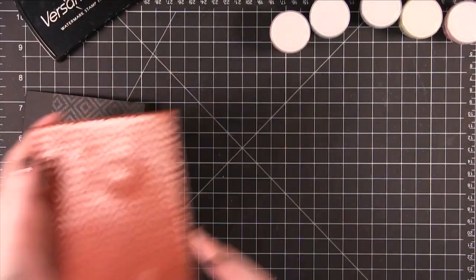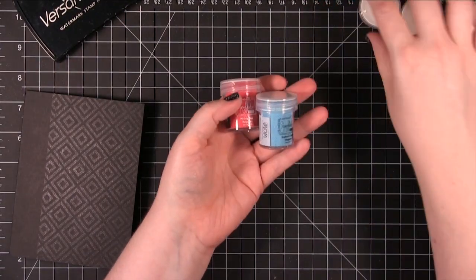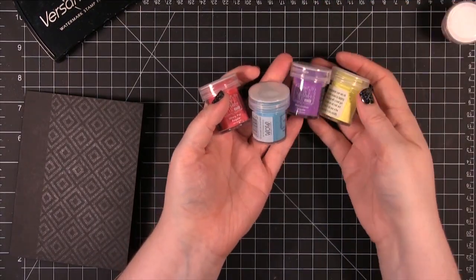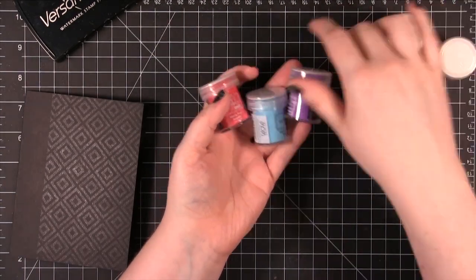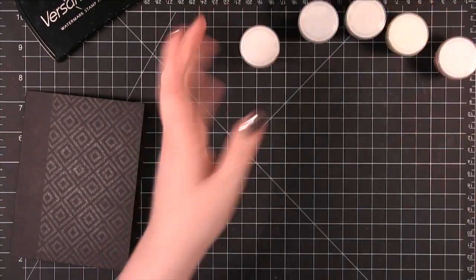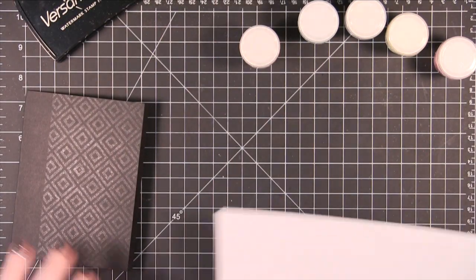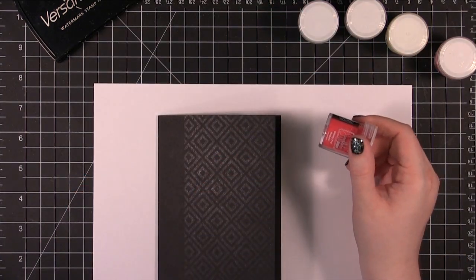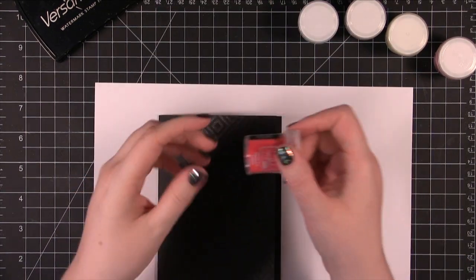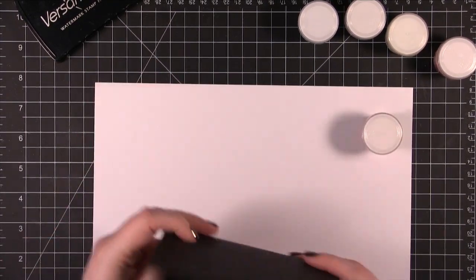Now I'm going to use five different colors of embossing powder. These are all embossing powders from WOW embossing powder. The different thing about these powders, besides being lots of different colors, is that they claim there is an anti-static agent in the embossing powder so you don't need to use an anti-static tool before you use it. So I'm not going to use a powder tool or anything like that — I'm going to head straight into the embossing powder.